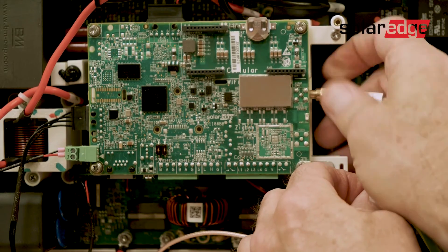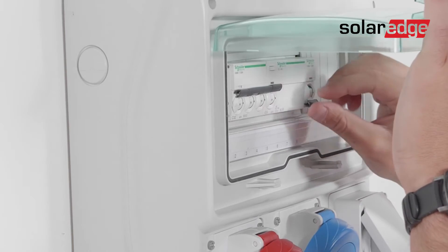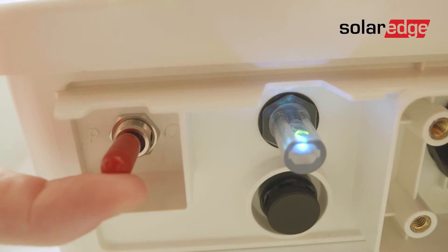Fasten the connector of the antenna cable to the Wi-Fi plug-in. Now close the cover, fasten the screws and turn on the AC circuit breaker. Then turn on the on-off P switch.